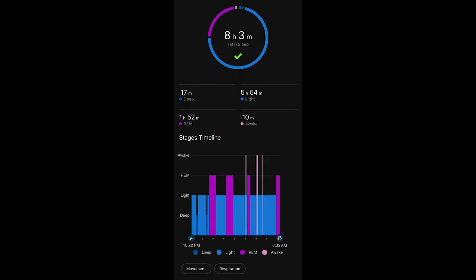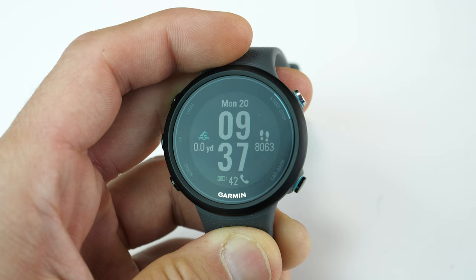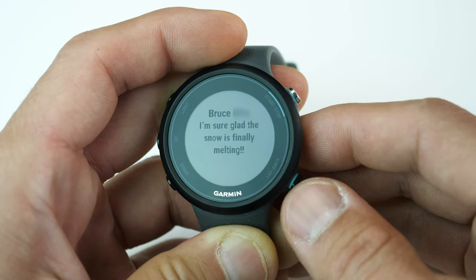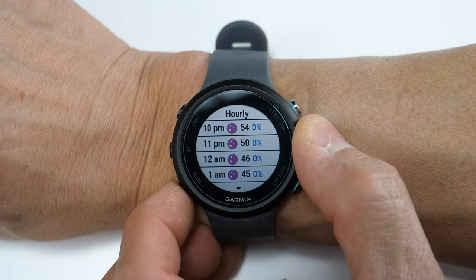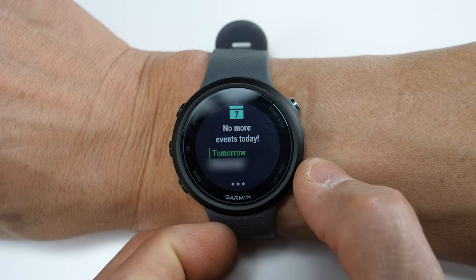The Swim 2 also provides sleep tracking with a breakdown of your deep, light, and REM sleep as well as time spent awake. You can see this in graph format along with your respiration rate and movement throughout the night. You'll also receive one-way notifications including text and email, though you can't reply from the watch itself. Weather information is pulled from your phone, including a four-hour forecast and the next four days ahead, and you can also see calendar events from your phone.